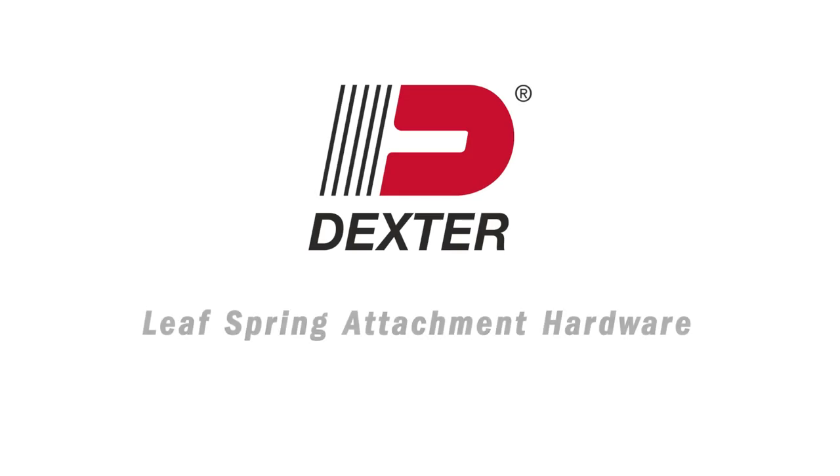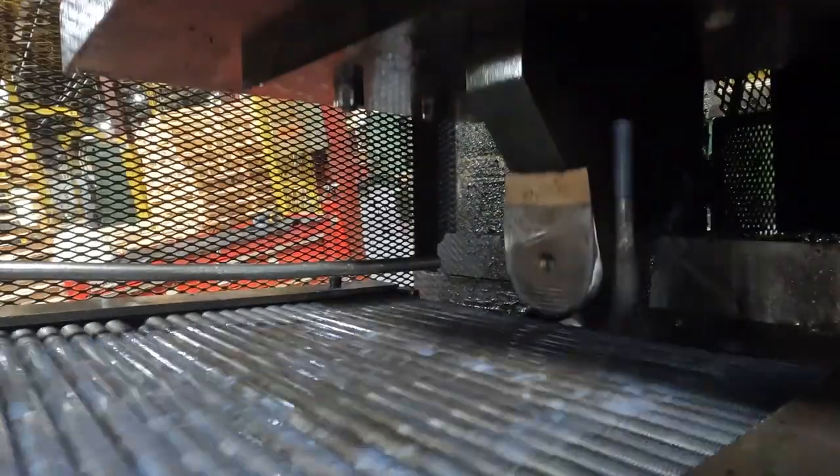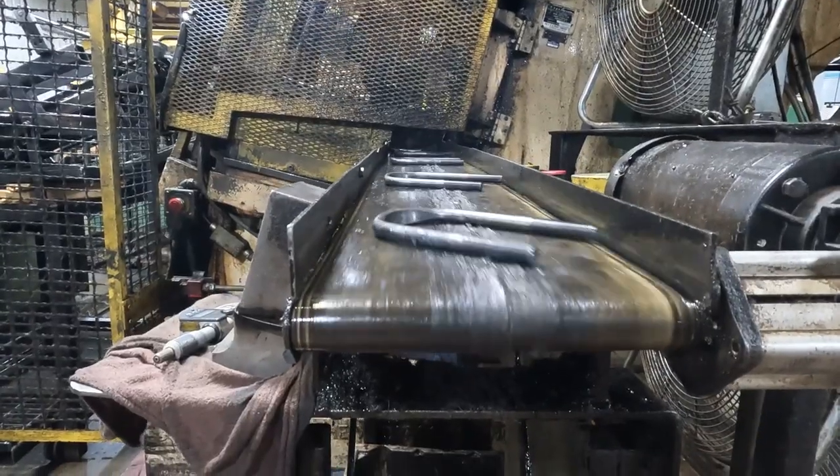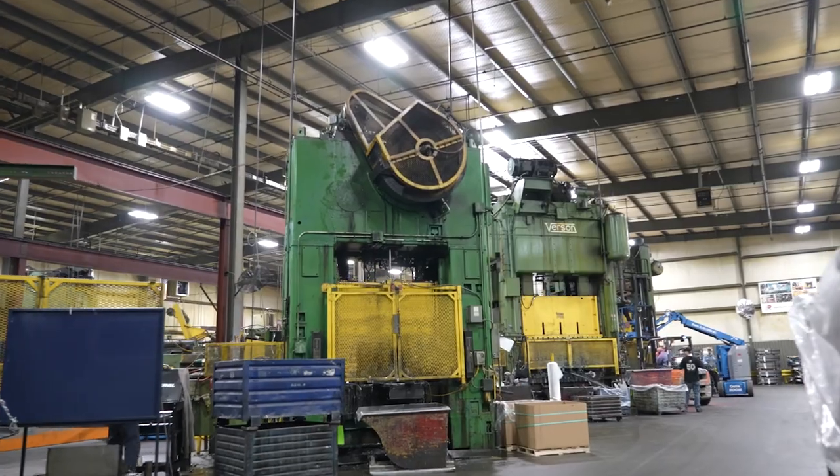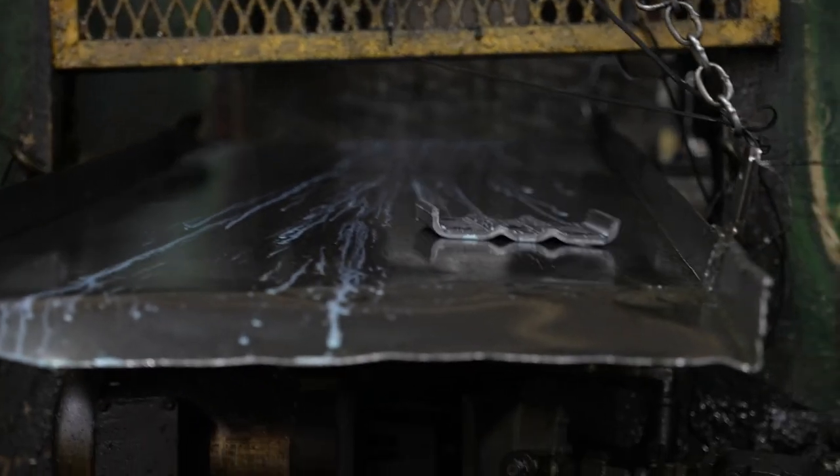Dexter's extensive line of spring axle attaching hardware adheres to our strict quality standards. Tow worry-free with Dexter's American-made spring axle attaching hardware. Our high-performing products increase your trailer life.